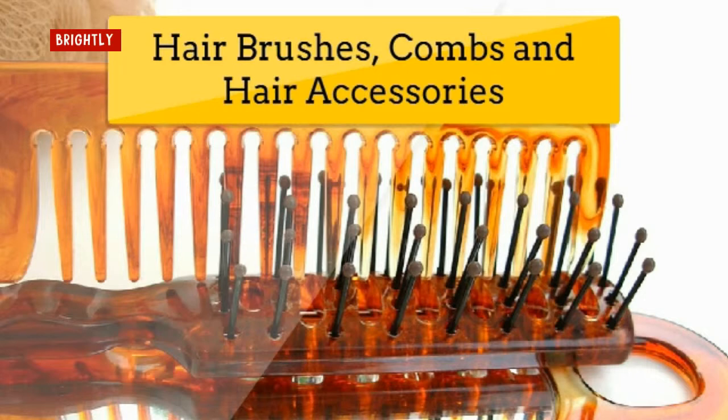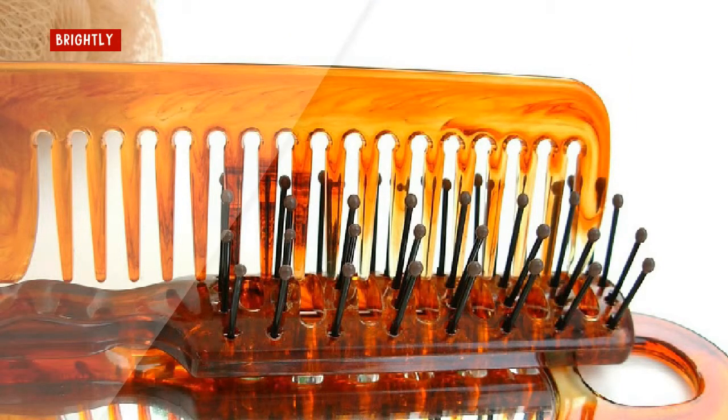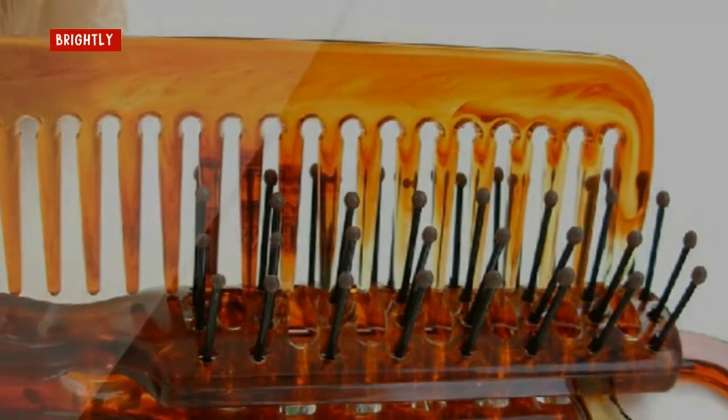For natural boar bristle brushes, cushioned brushes, and wooden handled brushes, skip the soaking step because it can damage parts of the brush. Instead, you may need to repeat the shampoo and a bit of water using an old toothbrush, then rinse well and allow to air dry. Don't forget to clean plastic and metal barrettes, headbands, and clips. They can be cleaned the same way, and you may need to use a bit of rubbing alcohol on a cotton pad to remove hairspray residue.